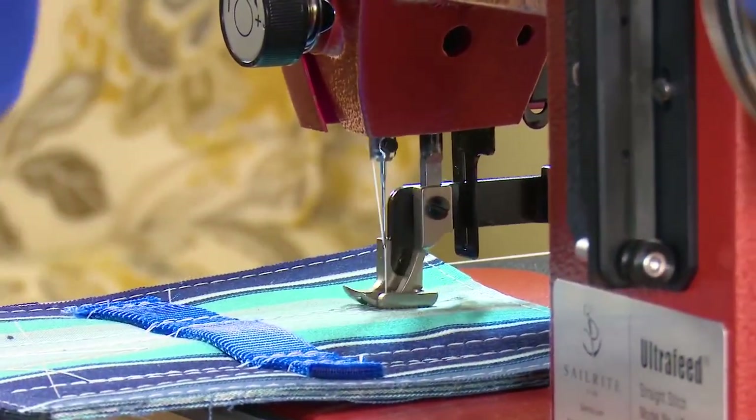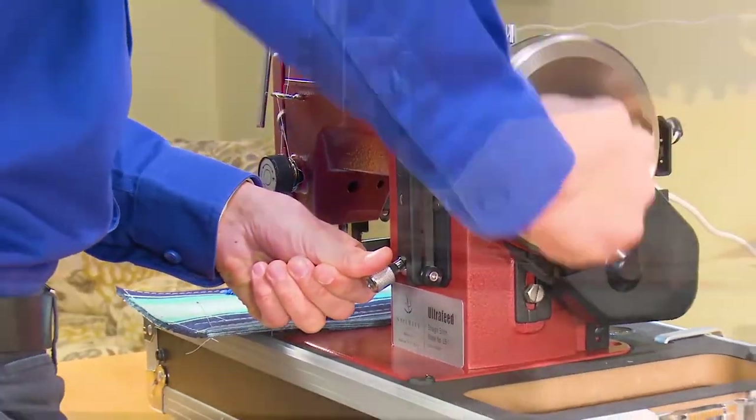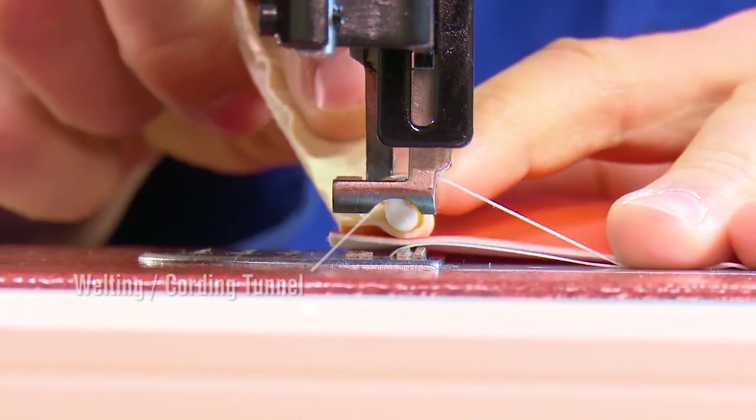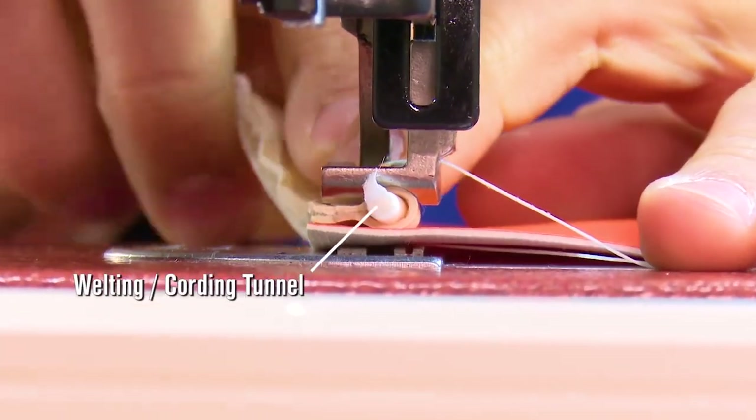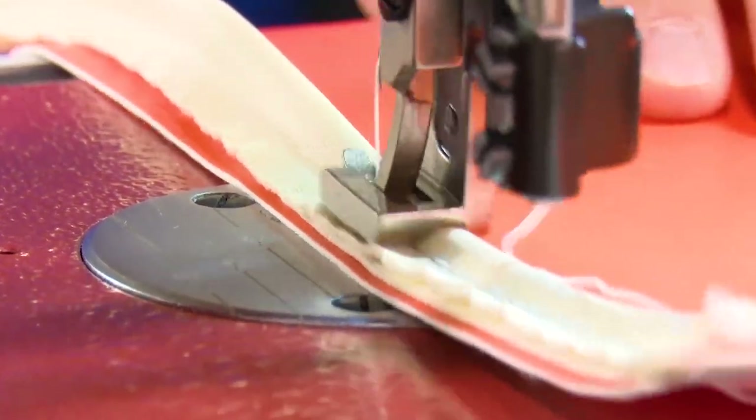The Monster II balance wheel adds even more punching power and provides for quieter sewing operation. Sailrite Ultrafeed sewing machines all include a welting or cording tunnel in the standard foot, so you can sew standard sized piping without replacing the presser foot.